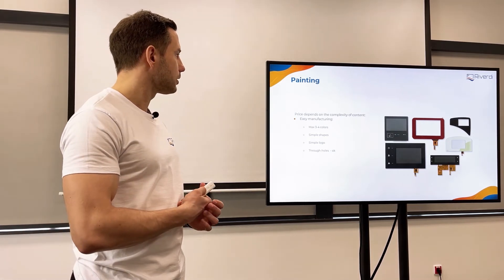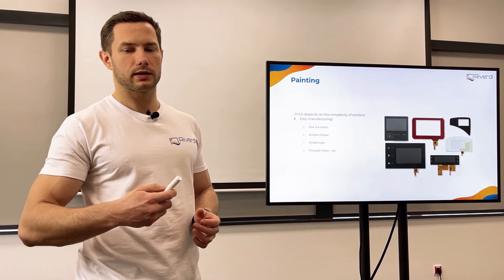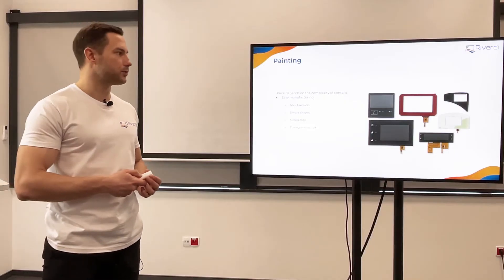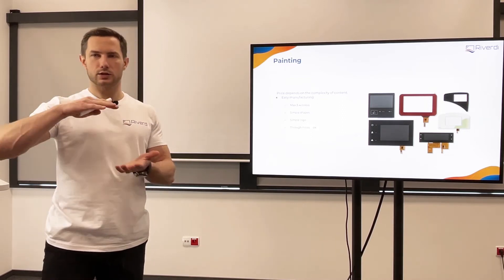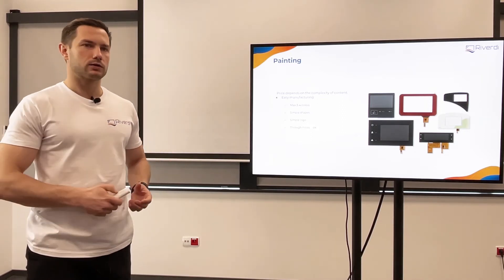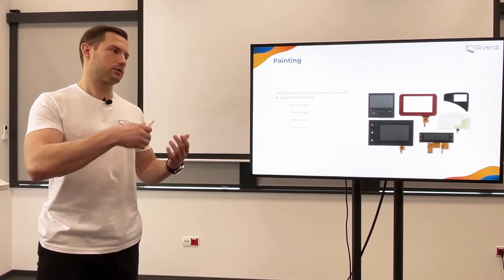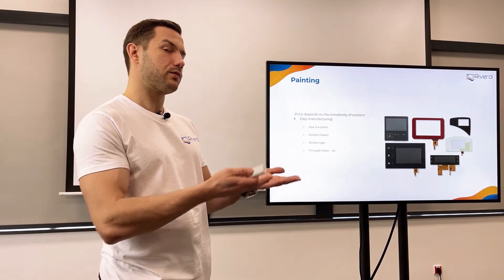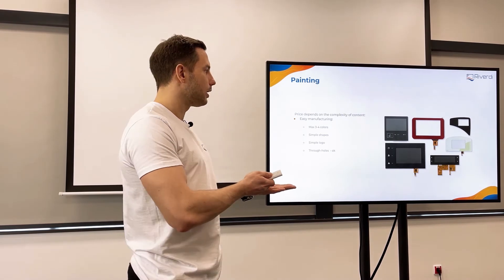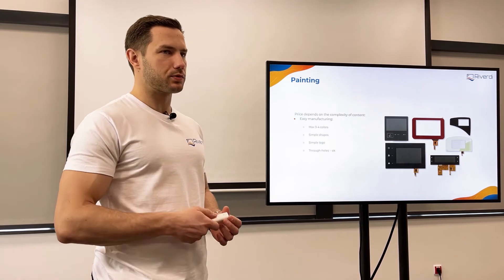Typically we paint the glass with a technique called screen printing — the most popular, cheapest, and fastest. When we do screen printing we need a screen for each color, so normally we try to reduce the number of colors to maybe two — like the background and the logo — or three to four, because each color is a different process. We need to wait until the previous paint dries and then put another screen and print another color.